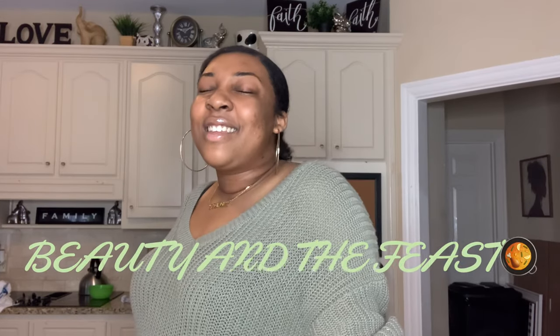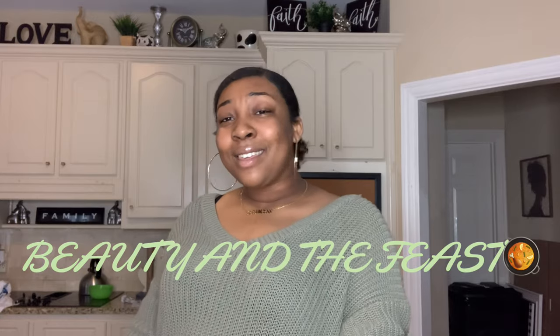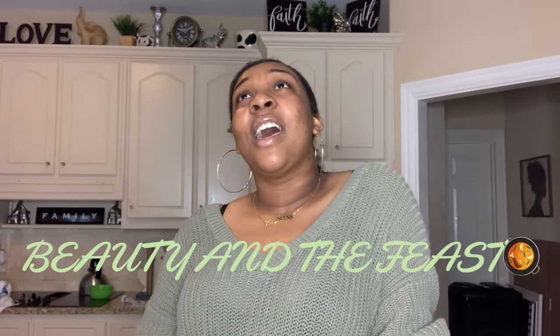Good afternoon YouTube. Welcome to my channel, Beauty and the Feast. It's brought to you by Toyota when they get to smile, but until then you're stuck with A.L. Marie Lynch. But more of the story is today we're going to be cooking some hot cheeto fried chicken.